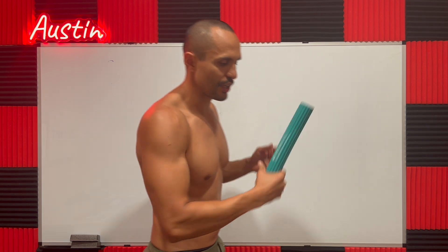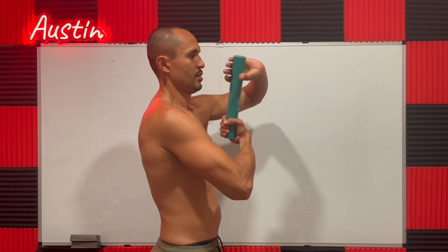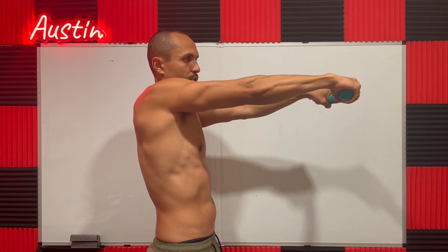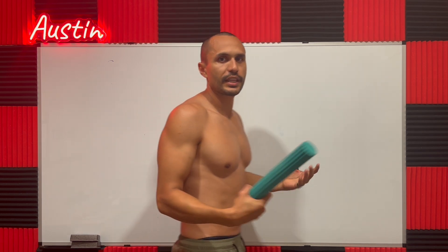I'm going to do a side view so you guys can see it. The injured hand — arm — twist. That's one rep. Two reps. Three reps. Just like that.